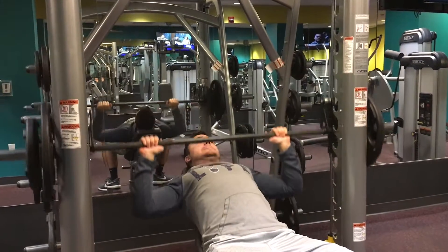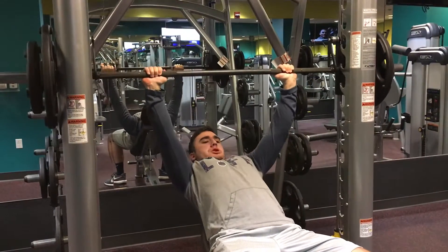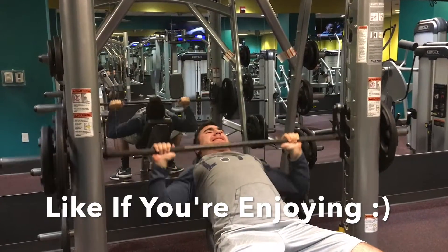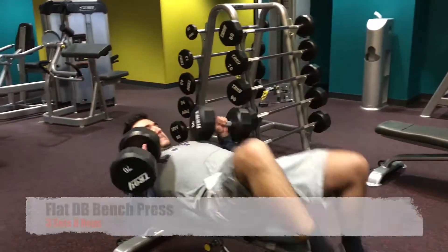Here I jumped it off with a 45 and a 25 on each side. I got this for about 6 reps. This was really tough guys — first time I tried this on the Smith machine, by the way.